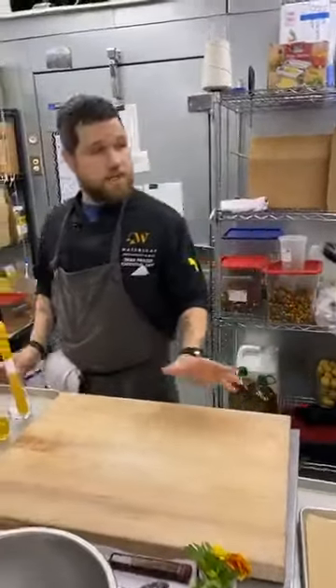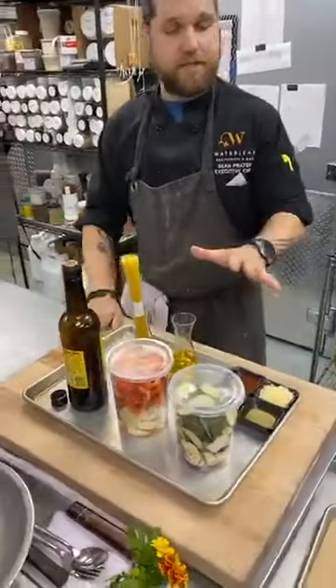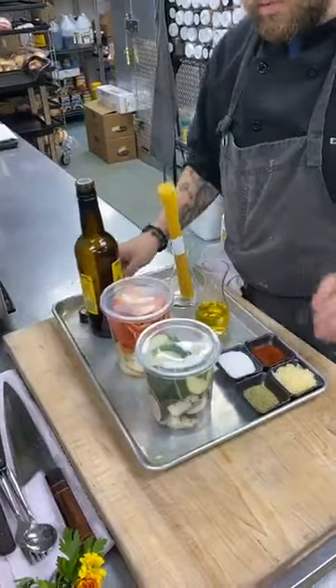Just like we talked about last time — mise en place. Mise en place is very important. This is my mise en place set up right here. Everything in its place, that's what that means. So we've got our dry ingredients, we've got our prefabbed vegetables, oil and vinegar, pasta. We're good to go.